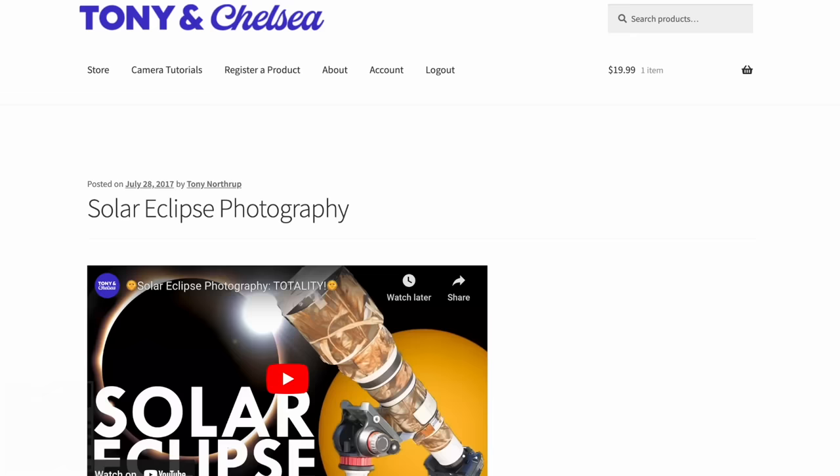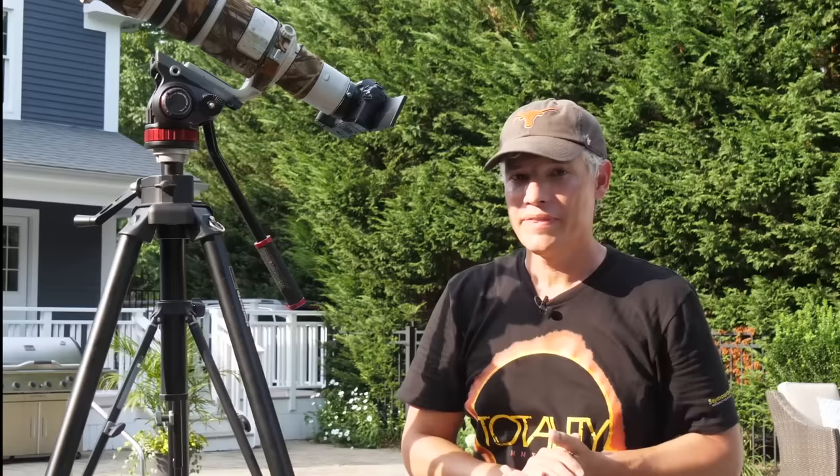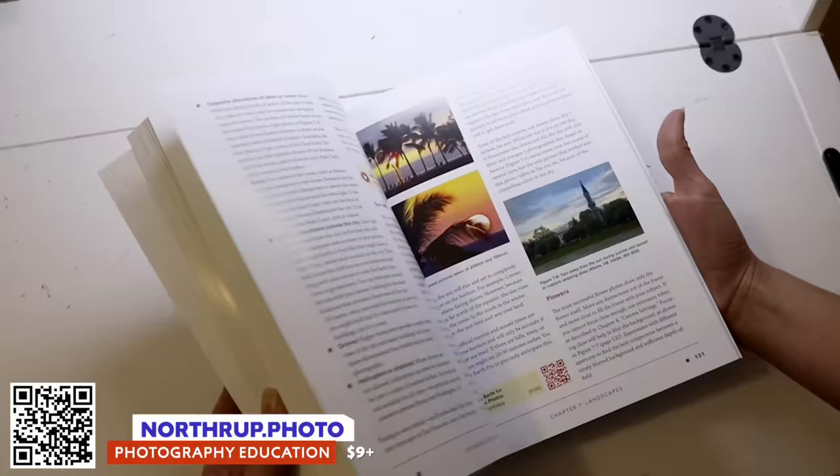To see these steps written down and to get a printable checklist, visit sdp.io/solar. Thanks for watching. If you want to learn more about photography, including astrophotography, check out my book Stunning Digital Photography, the number one photography book in the world. Check out our Lightroom and Photoshop books, or just subscribe for lots of free videos — several new videos every week. If you have questions or other tips, write a comment below and share with your friends so they don't miss out on the eclipse.